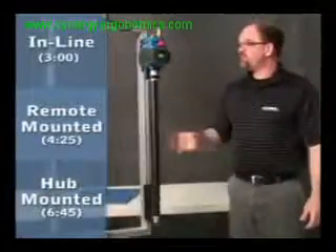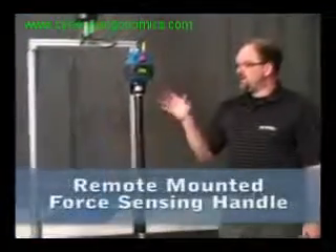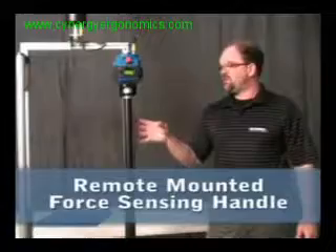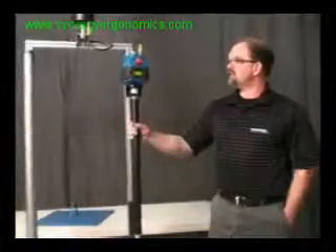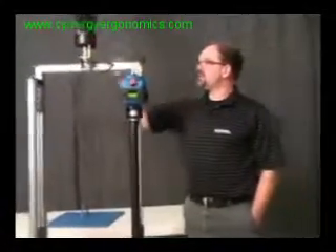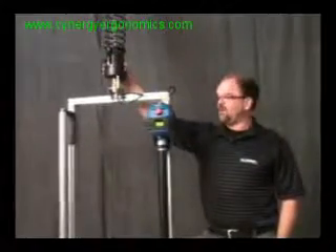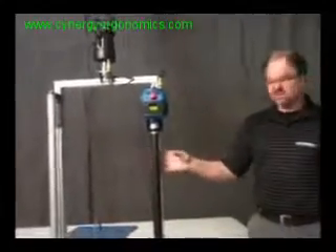The next version of the force sensing handle I'd like to show you is the long version, which is basically the same one you saw last time. Before, it was configured as an inline slide handle with the G-360 swivel on the top. We've now relocated that to this point right here, which is the same way things work with our slide handles. But instead of the slide handle, we now have this long version of the force sensing handle.